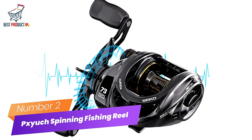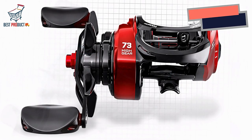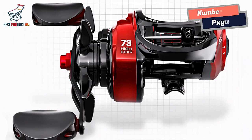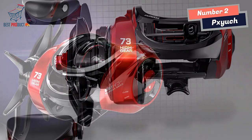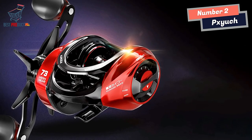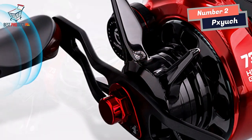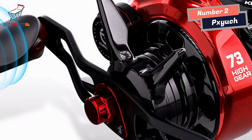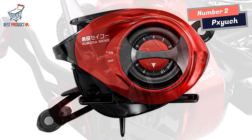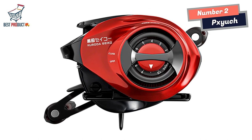Number 2: PZH Spinning Fishing Reel. The PZH Spinning Fishing Reel is a fantastic choice for anglers who value both performance and aesthetics. With its excellent appearance and a range of impressive features, this reel stands out in the medium fishing category. One of the first things you'll notice is its sophisticated look, combining multiple design elements that truly make it stand out among its competitors.